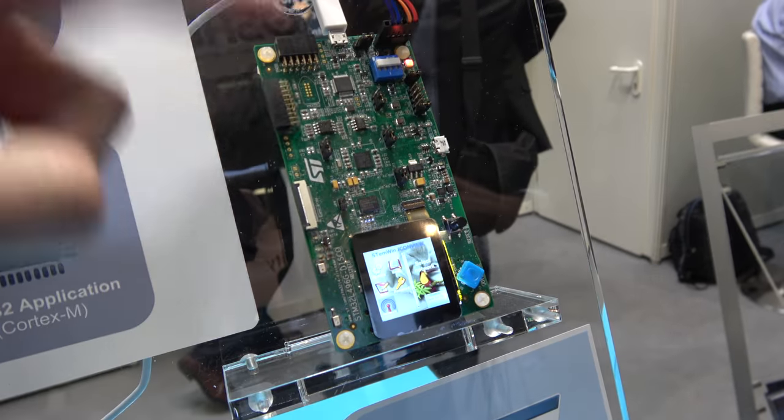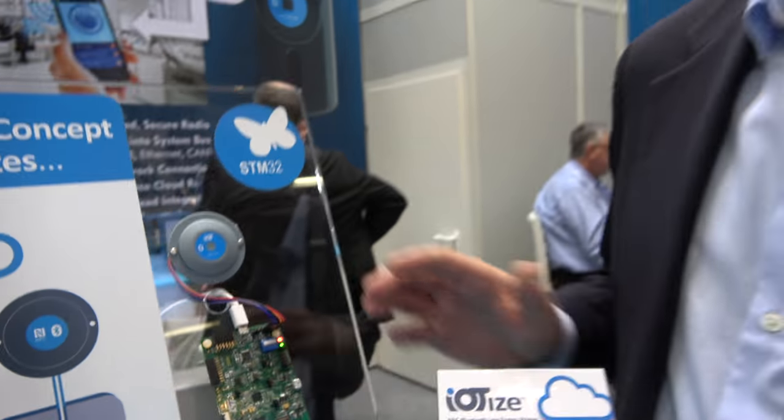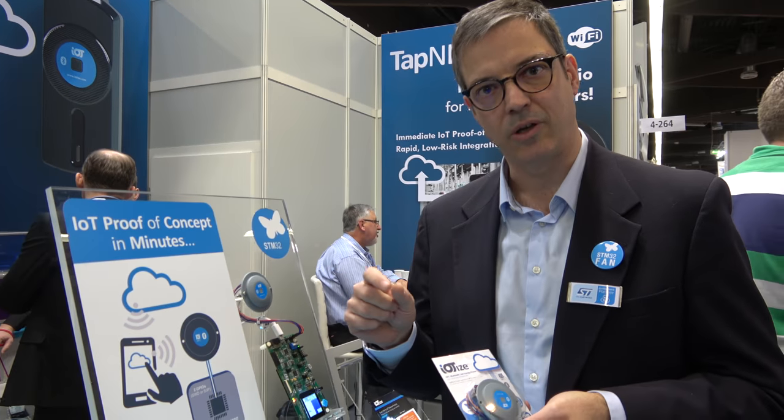So you connect with the development board right here. The solution is actually a radio module that includes an NFC device, the ST25...